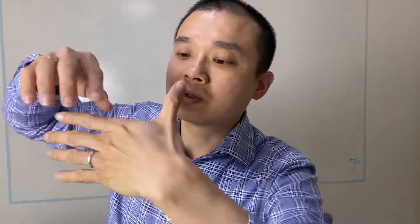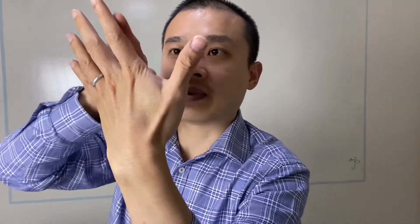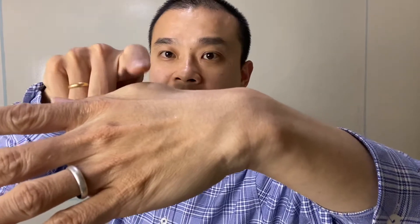Now, Large Intestine 4 — this is how you locate the point. It's actually in the middle between this knuckle and here. The easier way to get to this point is put your thumb and index finger together, and what you can see is that it bumps up. This is the point. So this is how you should do that.